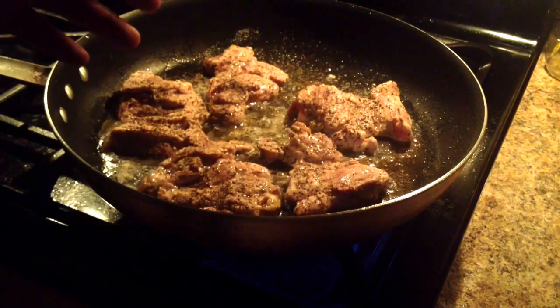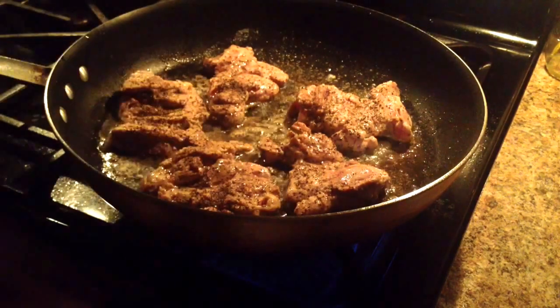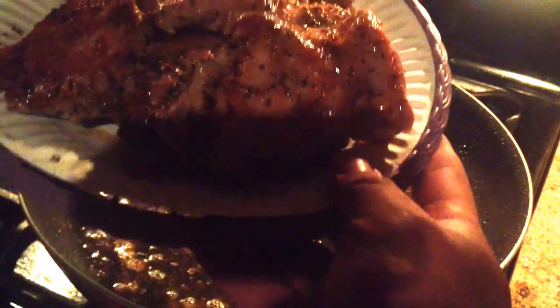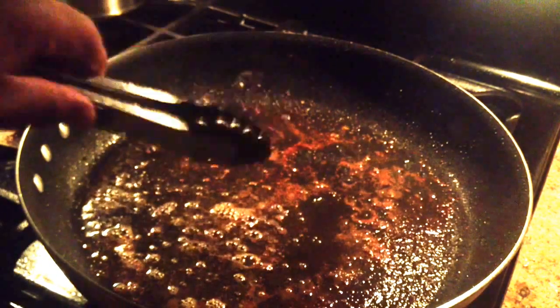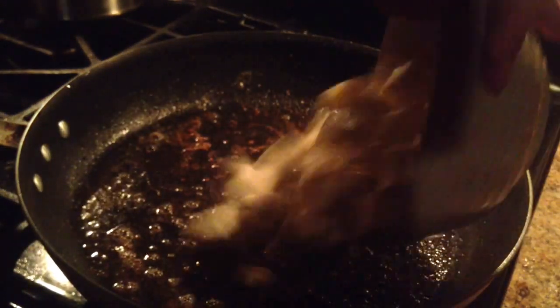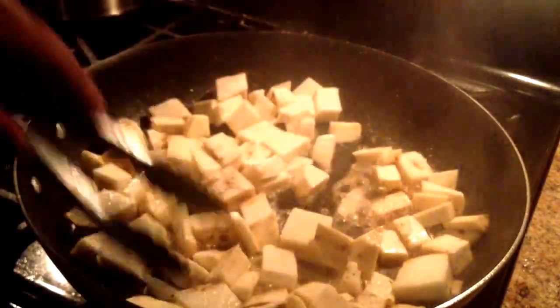I'm going to take that chicken out once it gets a nice little coating in that pan, and use that to sear the vegetables. Then I'll put all that in the crock pot. My chicken's done to my satisfaction — it's got just a nice little light crust on it. You can see the crust that's in the pan, so I'm going to add those South American potatoes to that. I want them to get a lot of that flavor.